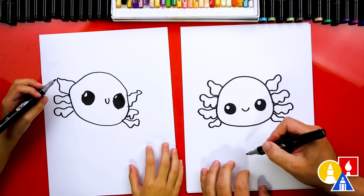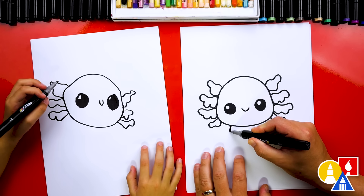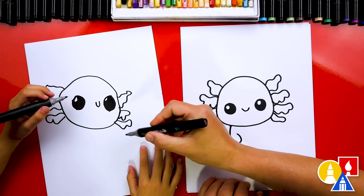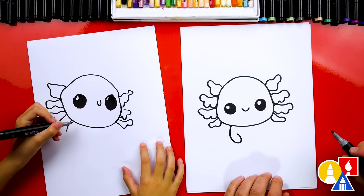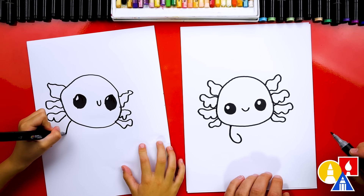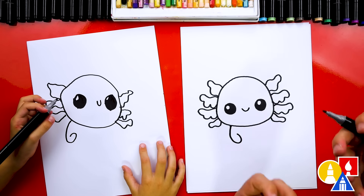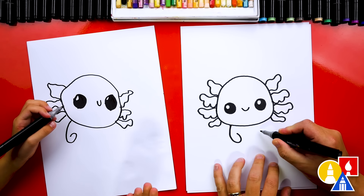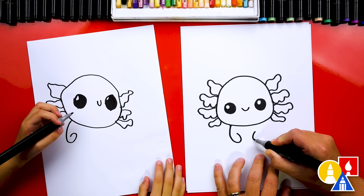Now we're gonna draw the body and also the legs. Let's start right here — we're gonna draw a little leg that comes down and then coming back up. Now it looks like we're gonna draw the letter or number six. I like that you're drawing it over there — that looks like it's holding its arms up now. Now we're gonna draw the same thing over here. Watch me — I'm gonna draw a letter U. We're not gonna draw it all the way up and connect.